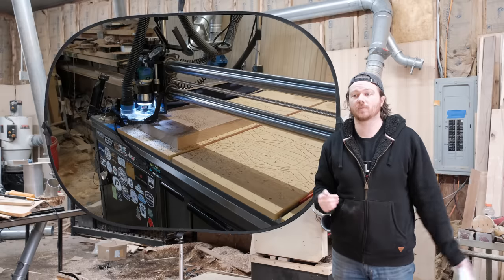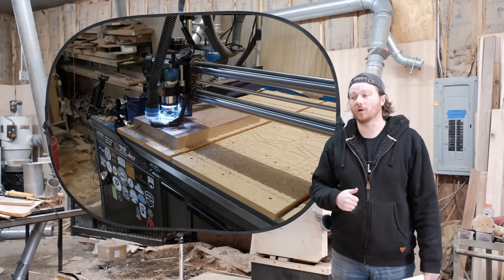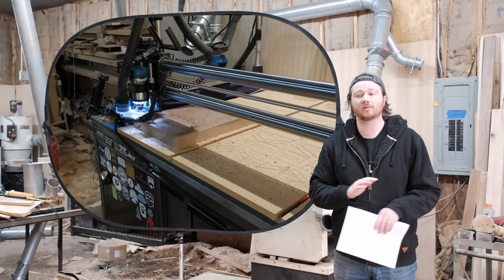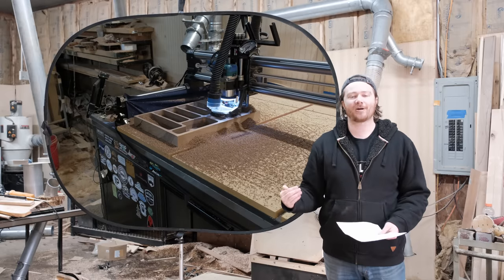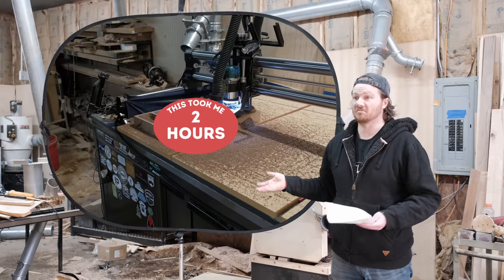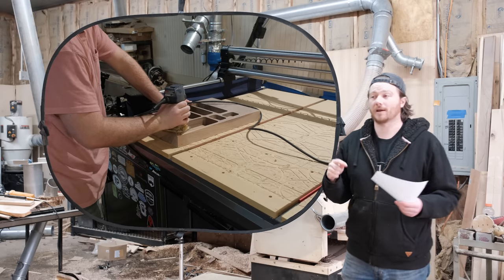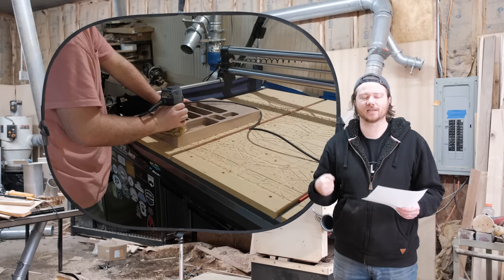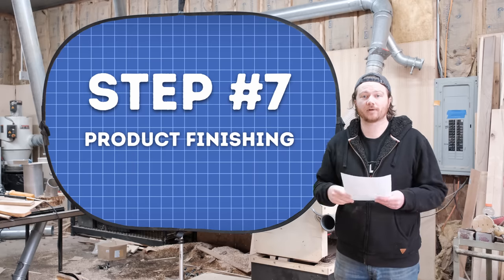That brings us to number six: actually making it. For makers, this is where you take your design and go into the shop and physically make the item, whether that's one or a hundred. This is just my steps of what I go through to make a project. I used my CNC machine, cut a bunch of pockets, and that's the rough outline of what it looks like. I came back with a palm router and ran over all the outside edges, alleviating that hard 90-degree turn so it doesn't bang up our knuckles when actually using it.